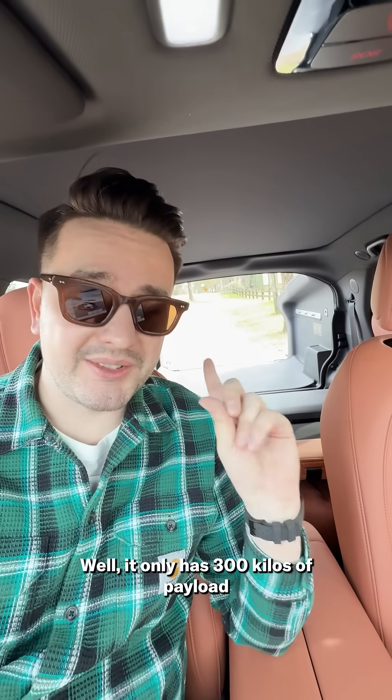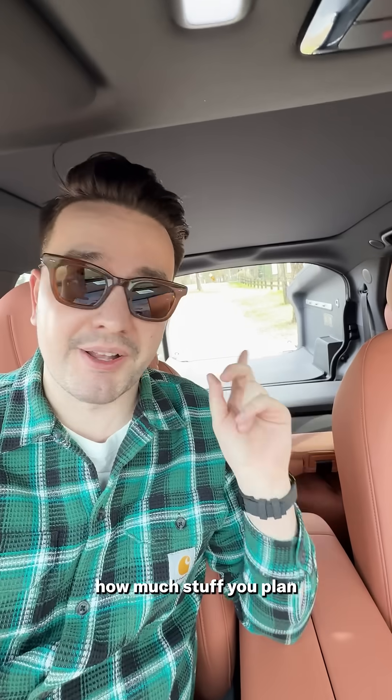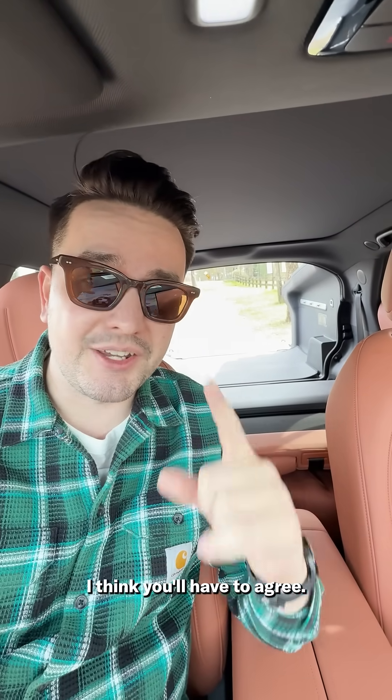So what's the catch then, Ben? Well, it only has 300 kilos of payload back there. So if you're a current dual-cab ute owner, you may want to think about how much stuff you plan on carrying in the back before you swap out your Hilux. But it's pretty amazing tech nonetheless. I think you'll have to agree.